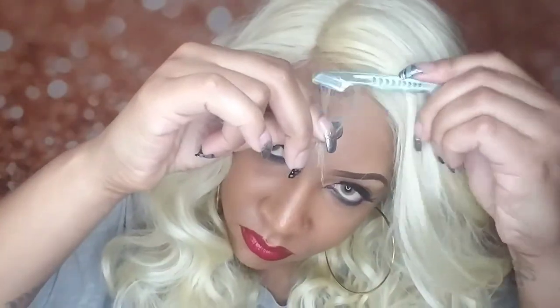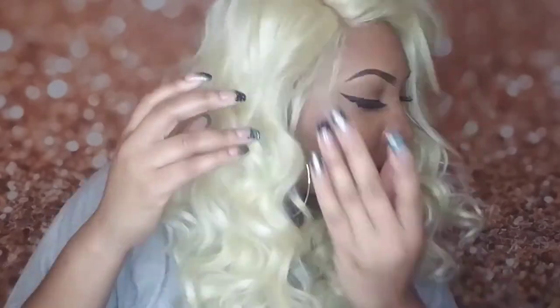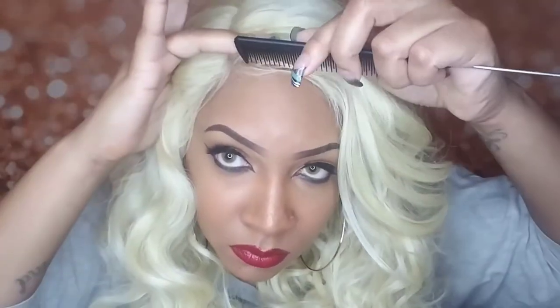The wig actually comes with some shorter pieces that are meant to be the baby hairs — that's dope. I'm still trying, y'all. That was some work, that was some work.